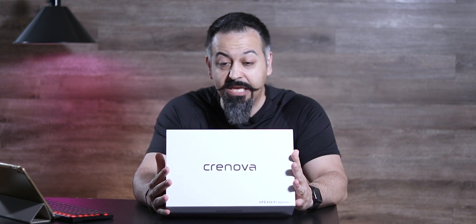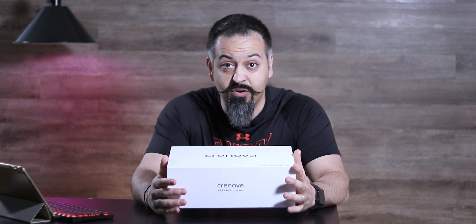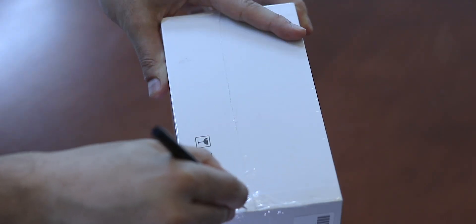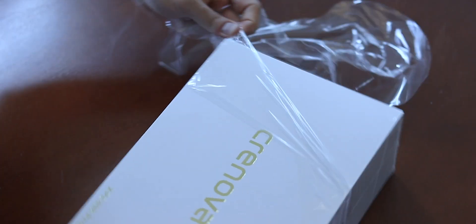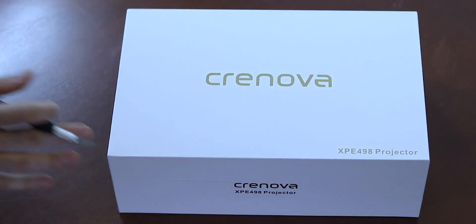This company Cronova sent me this home projector for me to review. This is the XPE-498. In order for me to give you my honest opinion, I actually unboxed this yesterday. So let me tell you what's in the box and I will tell you the pros and cons of this unit.